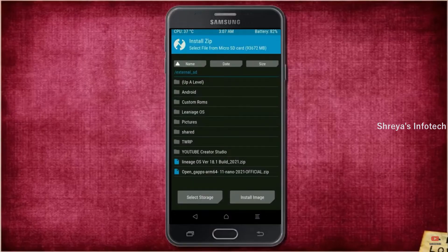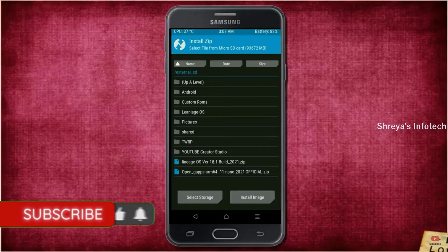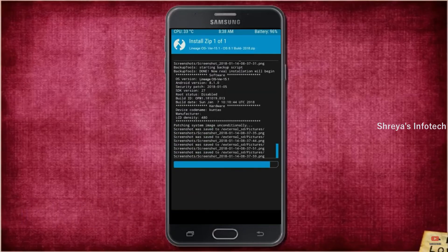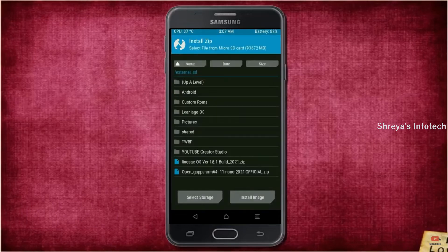We need to go back to install the ROM. Press back, then select install. Select the Android 11 ROM. Friends, I have provided the latest version of the custom ROM and GApps which are suitable for your device — please find them in the description below. After selecting the Android 11 ROM, swipe right to install, then click back.